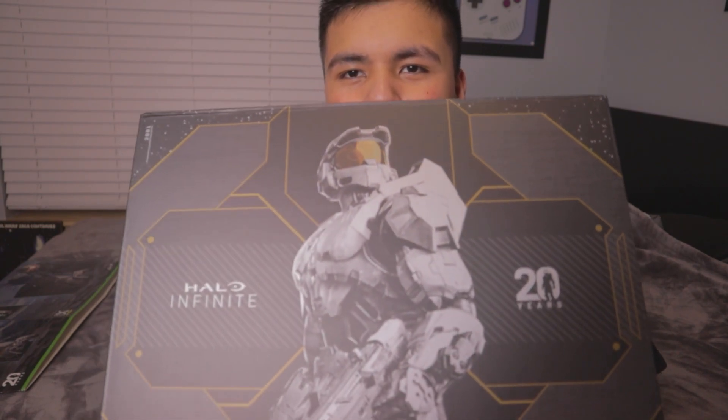One day my freaking grandkids are gonna be snooping in my room, and I'll be like, don't touch that. They'll be like, why is that so important? I'll be like, you wouldn't get it. It's my freaking 20th anniversary Halo Xbox. You wouldn't get it.